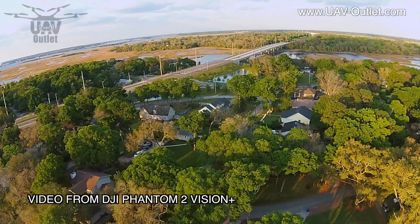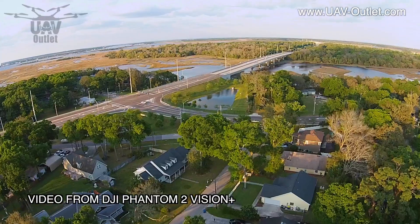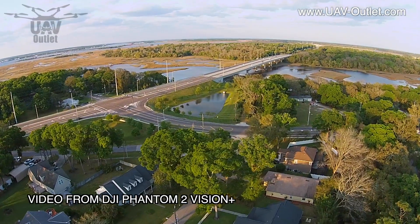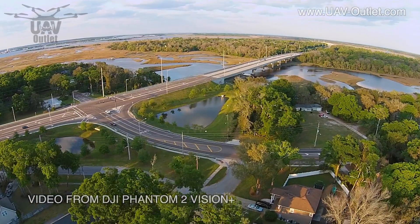There's so much more to this great unit, but our job is to build, fly and test it, so that's what we want to go out and do again. Don't you think it'll be a good time for you to do it as well? Thanks very much for watching. I'm Dave from UAV Outlet. Happy flying!